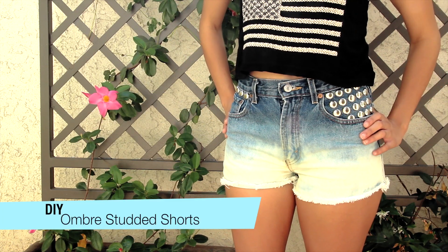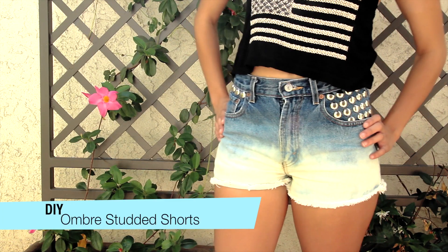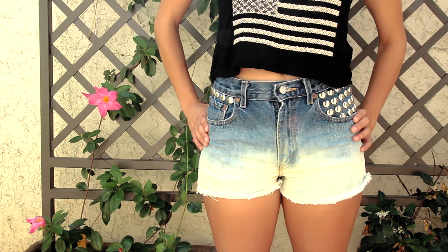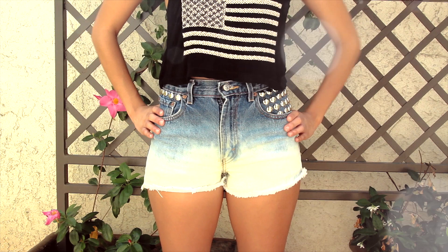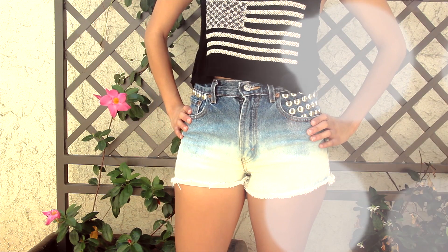Hi guys! Today's video is going to be a DIY on these ombre studded shorts. This is also going to be a collab with Laura DIY, so make sure to stay tuned at the end and check out the shorts that she made. But for now, let's just jump right into how I made these.